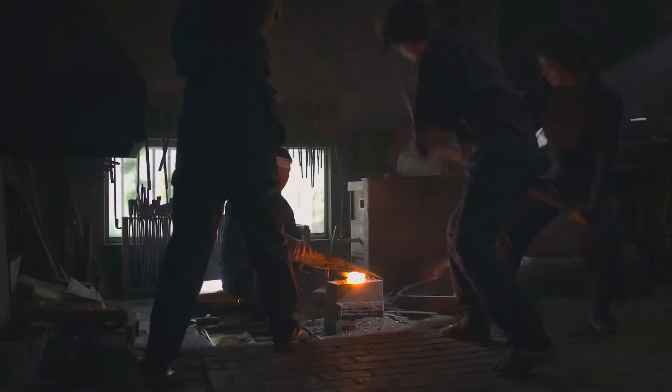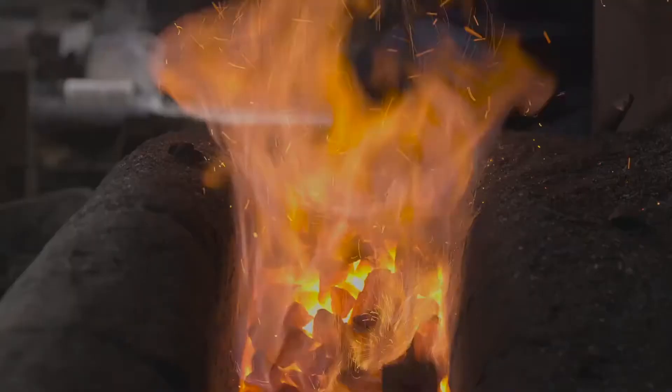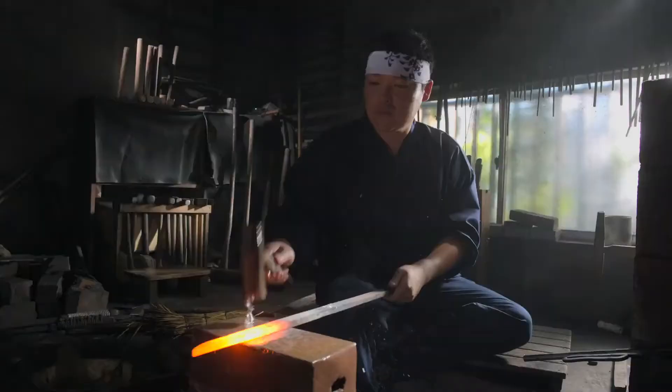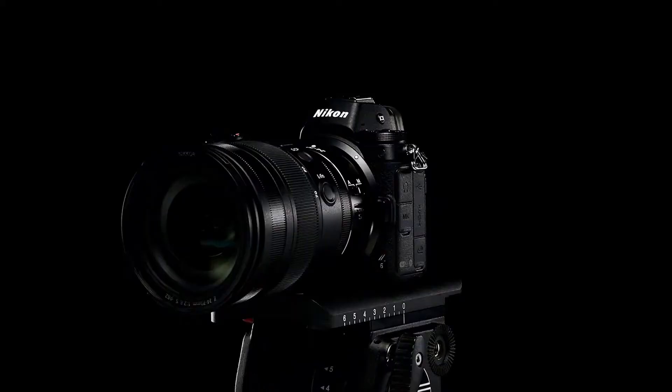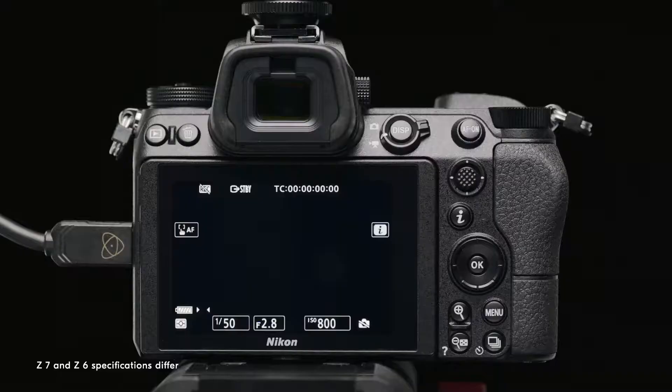Nikon Z-Series cameras support RAW video output over an HDMI connection. A unique characteristic of RAW video is its high tolerance to post-production color grading. RAW video can be recorded by connecting an external recorder like Atomos Ninja V to a Z-Series camera that supports the RAW video output function.